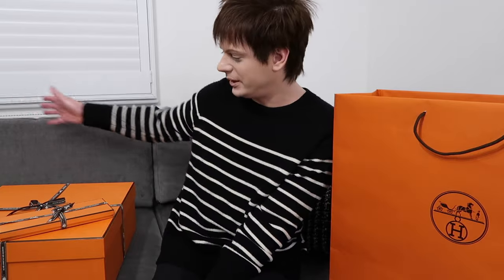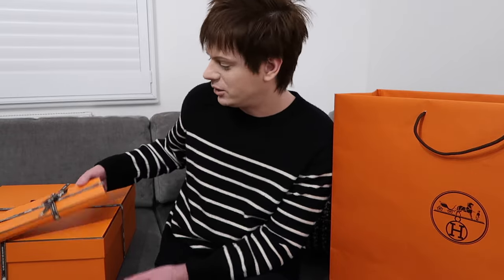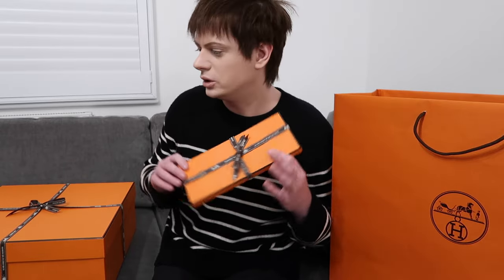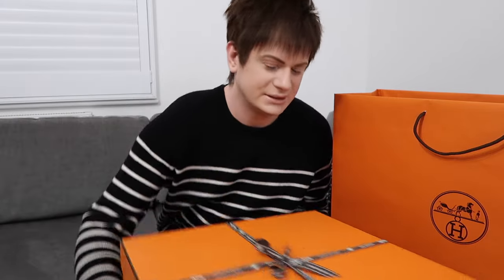I got a new bag from Hermès and I have the big orange box here to unbox with you today. I'm really excited about this bag actually. I thought I would unbox it and share it with you. I've got another little thing to unbox as well that I ordered online. I'll show you that in a minute. But yeah, this is the giant orange box that I've got to unbox today.